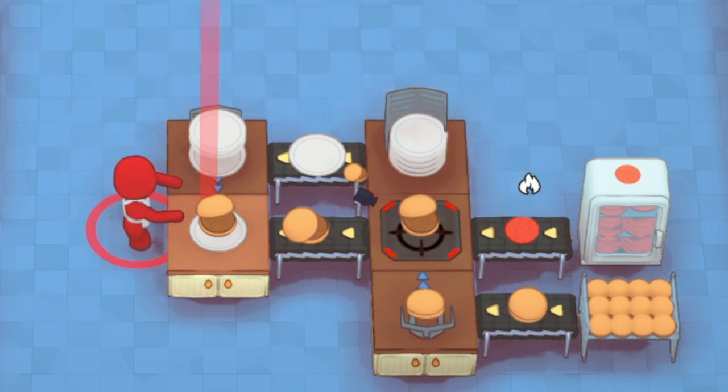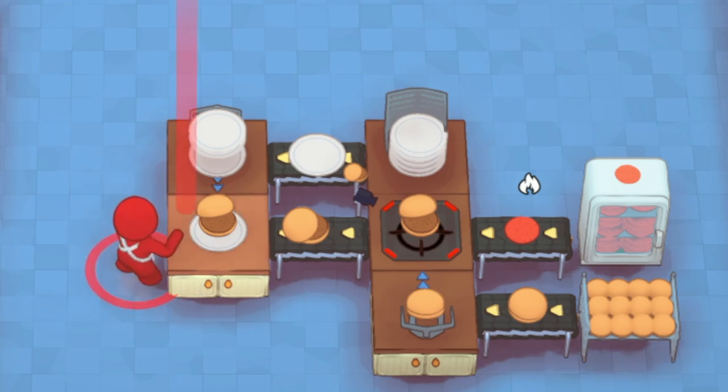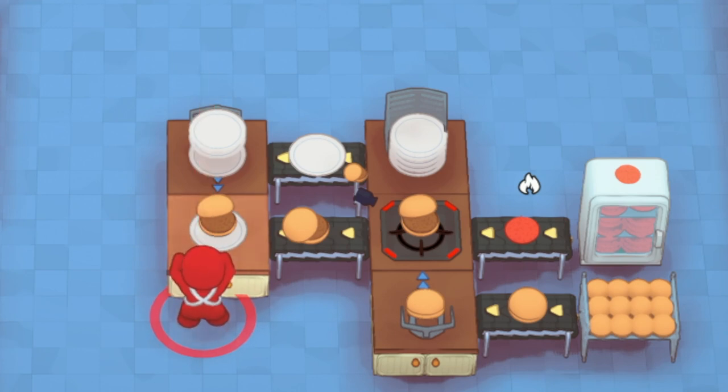The biggest thing I'd suggest is to try to introduce some form of frozen prep to increase the number of burgers you have accessible so you don't ever really fall behind. But that's going to do it for burgers.